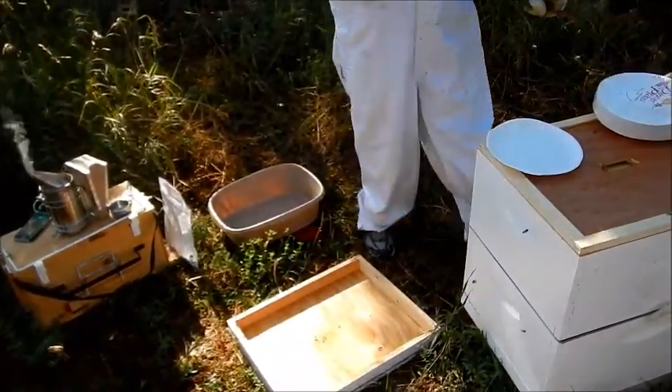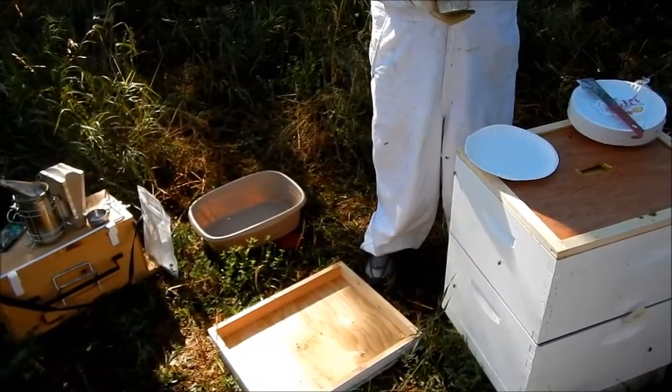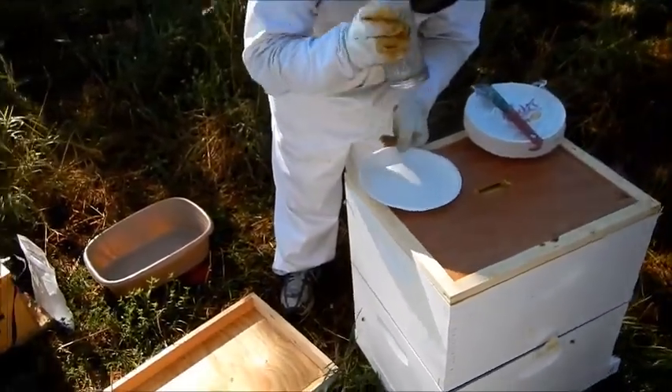Does the mite treatment affect the honey at all? Some do and some do not. Once we get through this we'll figure out what's going on.